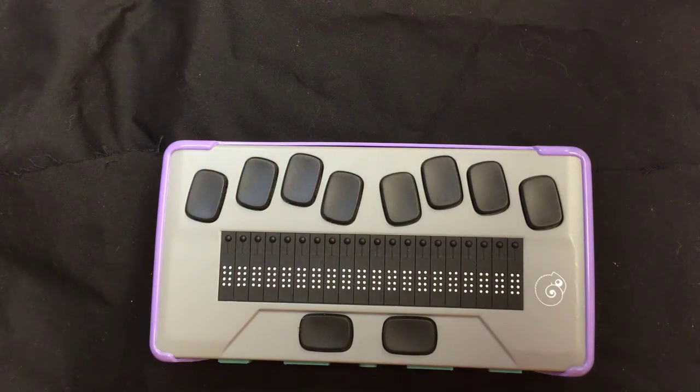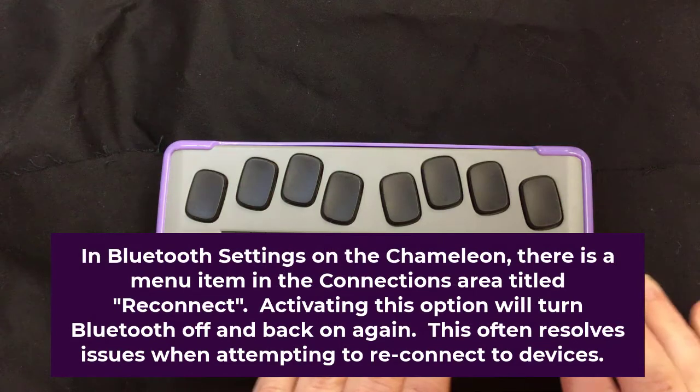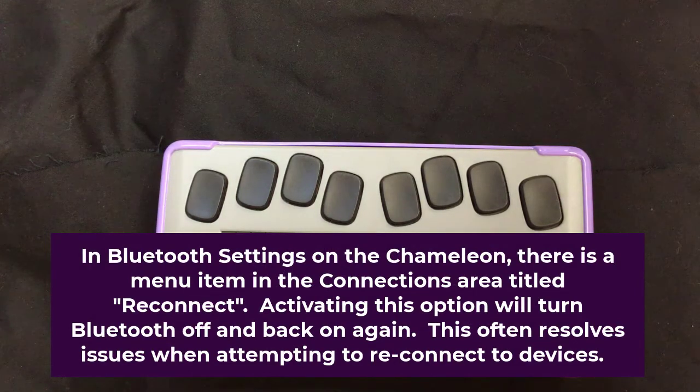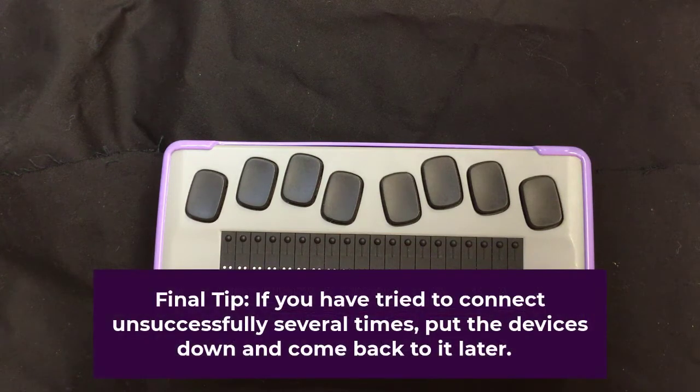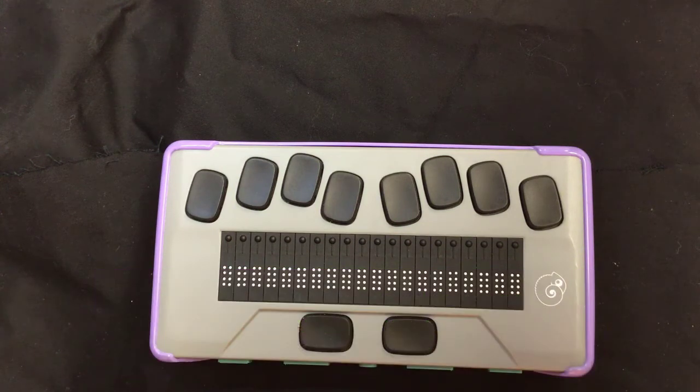Also, if you are in your Bluetooth settings and Bluetooth connections, it'll list the connections you have, and after that there will be a menu item that says 'reconnect.' That turns the Bluetooth on the Chameleon off and then back on, and sometimes that will reset and make your device discoverable again. This may take multiple tries — if you have too much difficulty, put it down and come back later, because connecting a device can be extremely frustrating. That's it for this video. If you have questions, put them in the comments or contact us, and feel free to subscribe to our channel. Thanks.